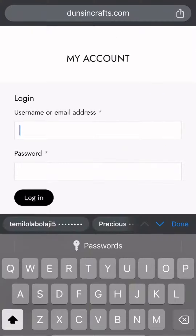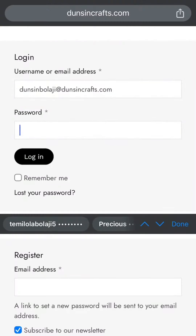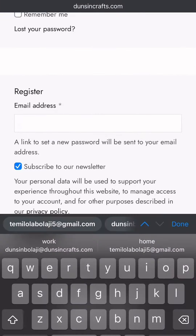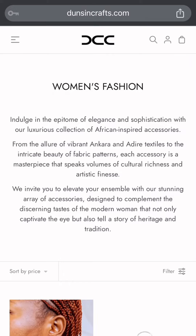The next thing we're going to do is create an account. If you already have an account, you're just going to use your username and password to log in. Or if you're a first timer, you register to shop.